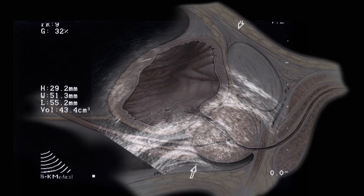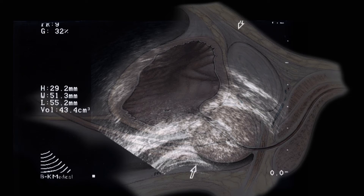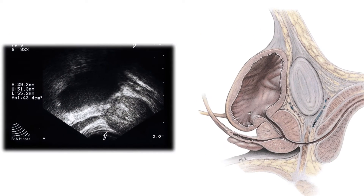The patient has been prepped with ciprofloxacin ahead of time and often an oral relaxer medication. On the ultrasound and the corresponding depiction of the anatomy, you can see clearly the prostate, the bladder, and finally the seminal vesicle.